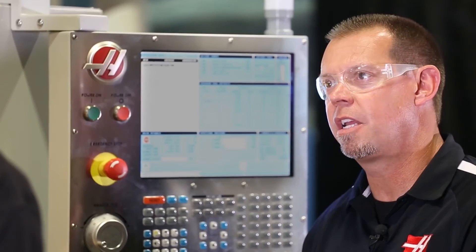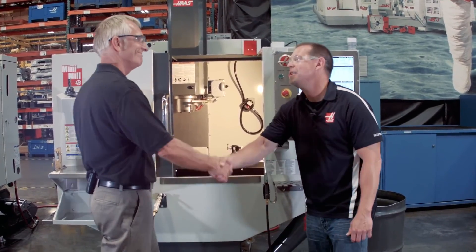Sounds like the new Mini-Mill is a worthy successor. I think it's a worthy successor. Thanks, Brian. Thanks, Bob.